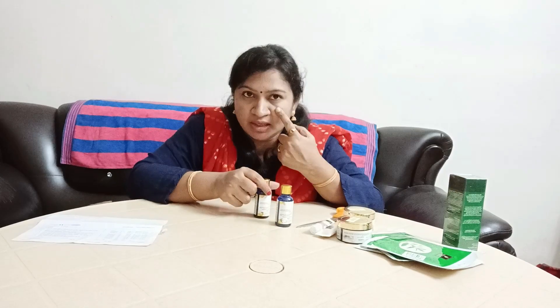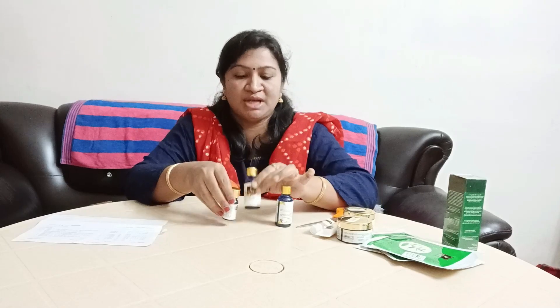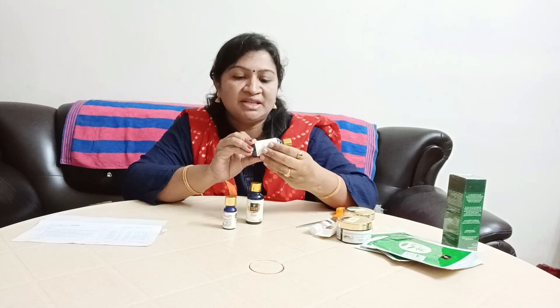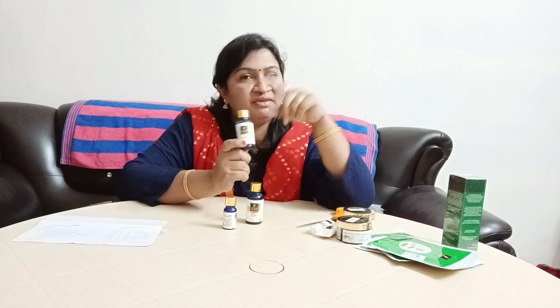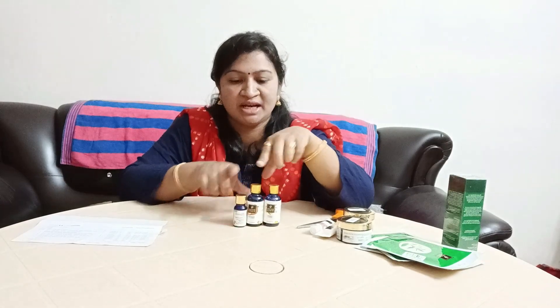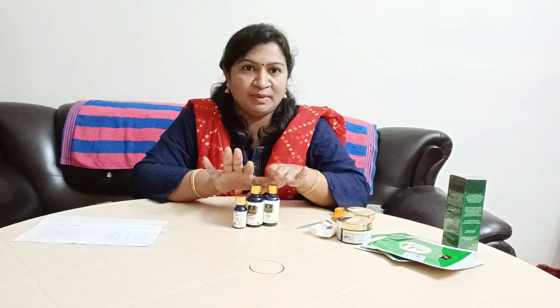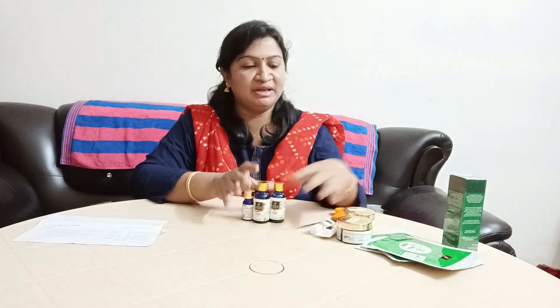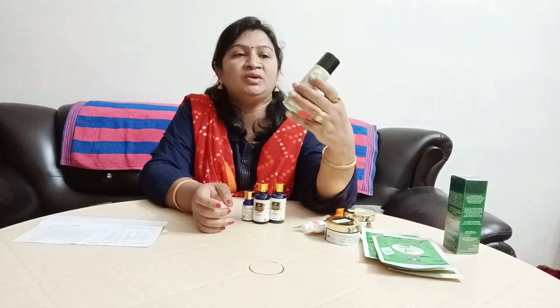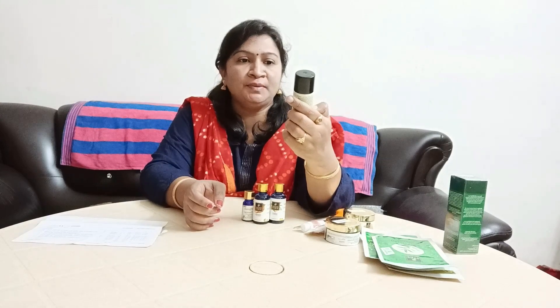Lemon essential oil — add a drop and apply it to the face. I will show you more in the other videos. This is Good Vibes mint flavor — this is a toilet seat sanitizer spray sheet. I am able to spray the toilet sheets.